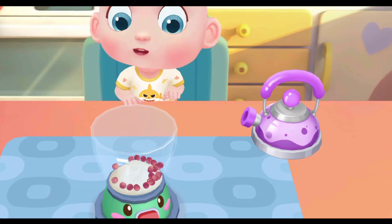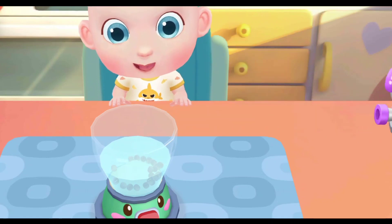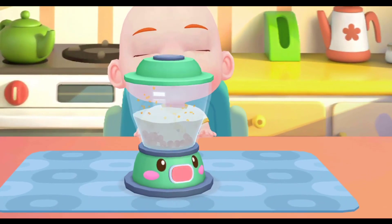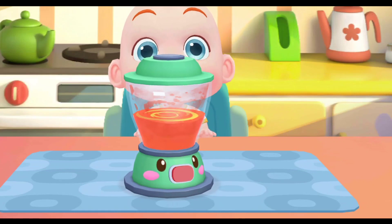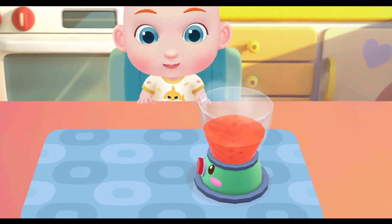Scrub. Squish. Rice paste. Let's take the rice paste.